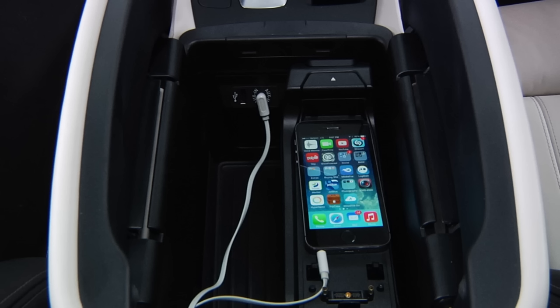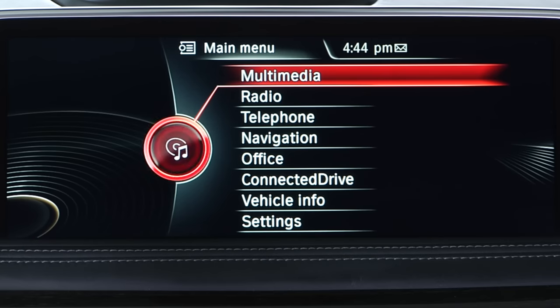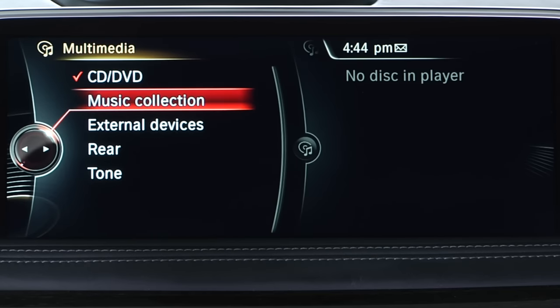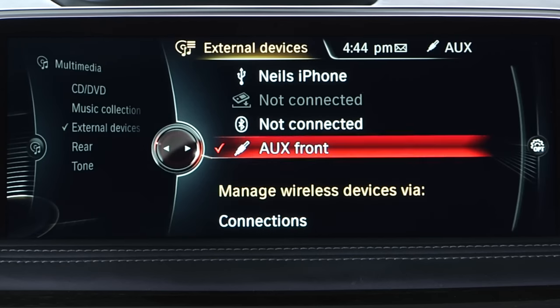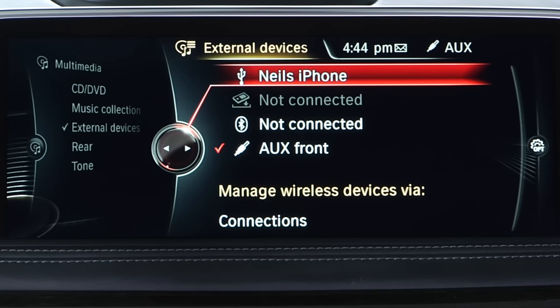Once the device is connected, playing it through your vehicle's audio system is a simple process. Navigate to Multimedia through iDrive. Then, select External Devices and choose the connected phone or MP3 player as a music source.